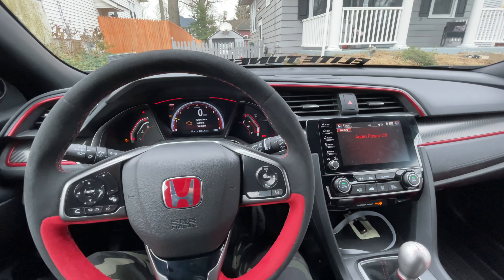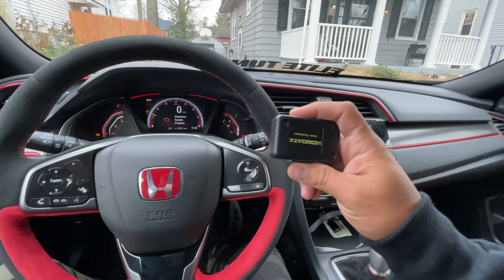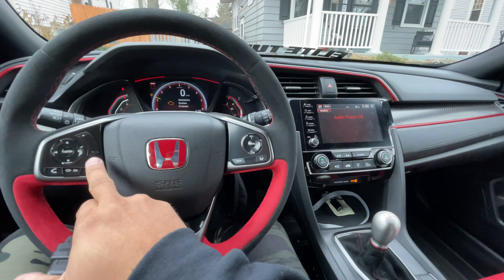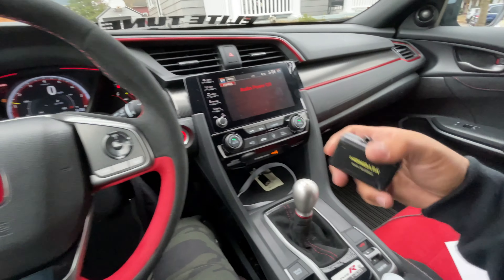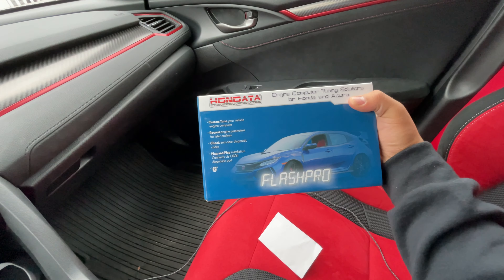What's going on guys? So we are now in the Type R. Just started it up. I'm going to show you some of the stuff that we have. Right here we have the Honda CAN gateway. This is what's going to bypass so we could go ahead and flash the Flash Pro right here, which I just got in the mail. So we're going to go ahead and install this.